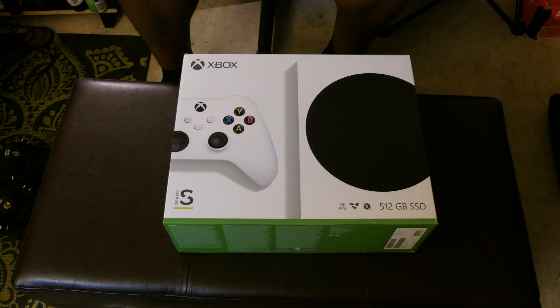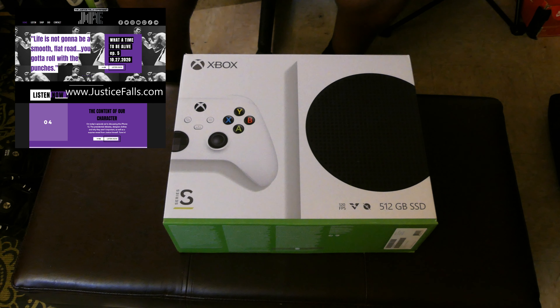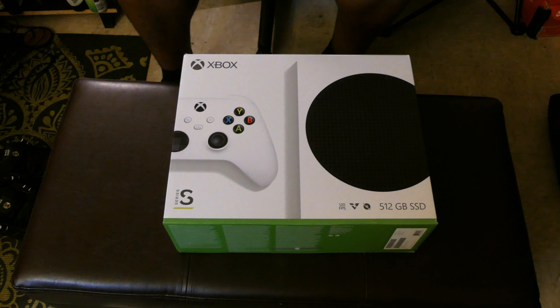What's good YouTube, it's your boy Justice Falls back at it again with another video. Today the saga continues — I was able to get my hands on an Xbox Series S. Before we get into it, check out the website www.justicefalls.com — it has all my latest and greatest content and my music, which should be playing right now in the background.